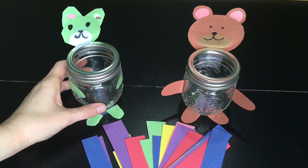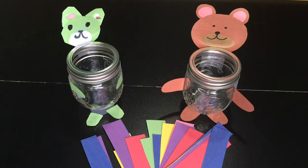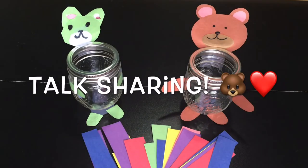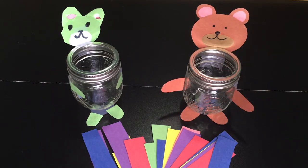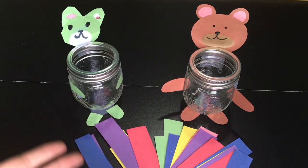So once you have your share bears all put together, now comes the even more fun part. Now we are going to talk about what is it we each have that we could potentially share with others. What are the things that we have that we can share? How can we share our time and help people? How can we share our knowledge and ideas? And how could we possibly share our talents and interests? You can talk about this as a family and have fun coming up with ideas.